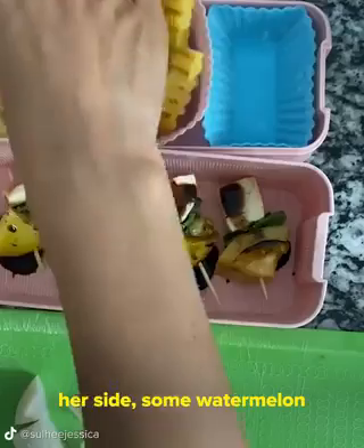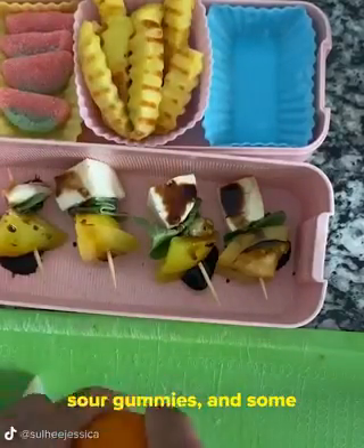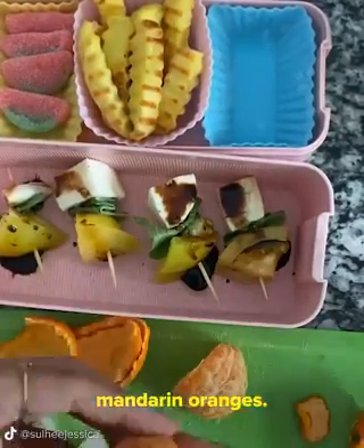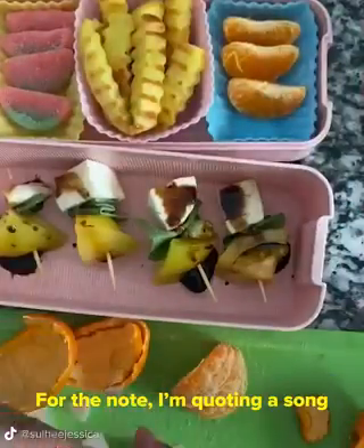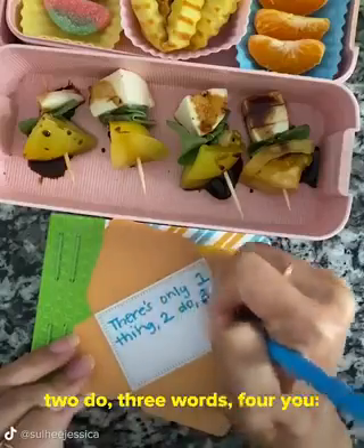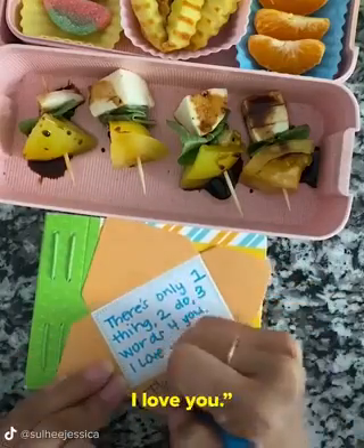I'm adding some fries for her side, some watermelon sour gummies, and some mandarin oranges. For the note, I'm quoting a song by The Plain White Tees: there's only one thing to do, three words for you — I love you.